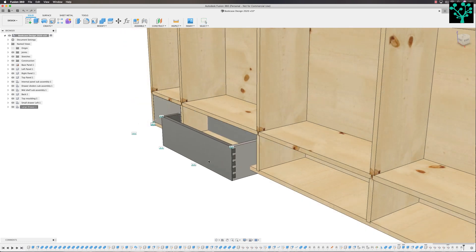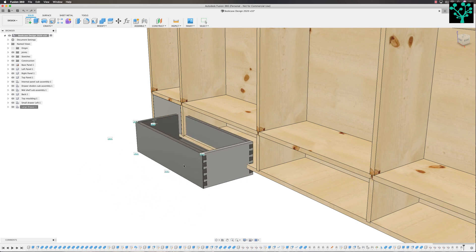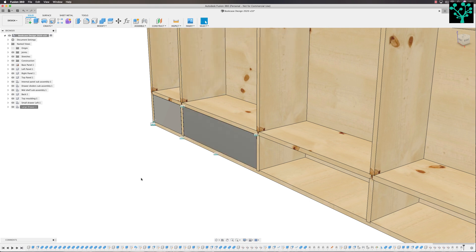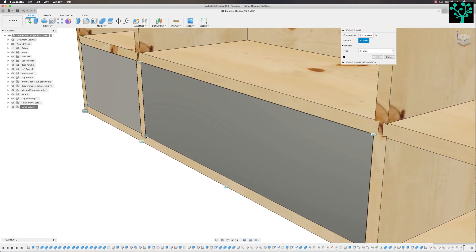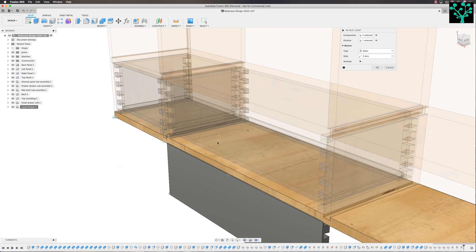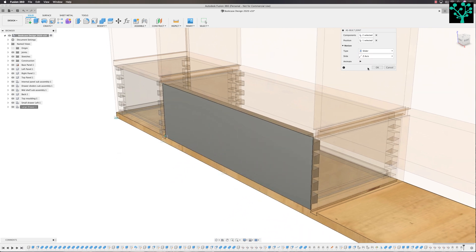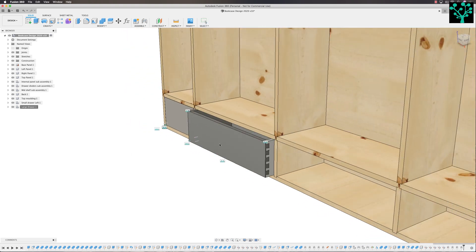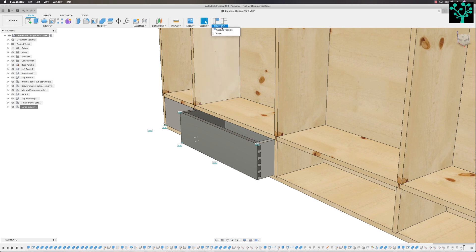So you can now see that my drawer is all together. But it's not working — it's not sliding in and out. So I now want to constrain it to this base. Come to Position > Revert. Let's give it a path now: Assemble > As-built joint. This time we want a sliding joint. My components are this front face and this bottom edge. My position is going to be down this bottom corner. You can see I picked up the wrong plane — but that's okay, because I can change my sliding axis. It wasn't Z, wasn't X — Y. Yes. So I changed my animation to Y and that's now good. You can see that this drawer will now slide in and out. Position > Revert back to a closed drawer.